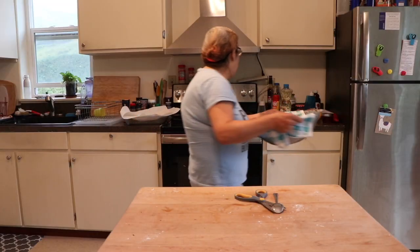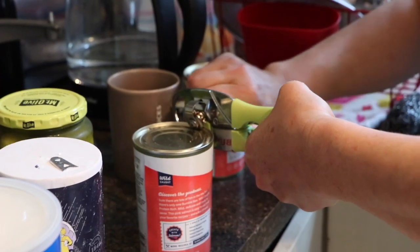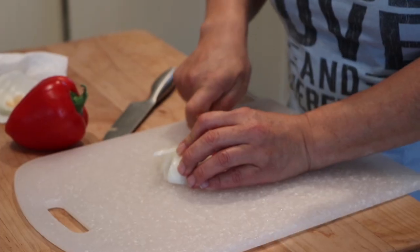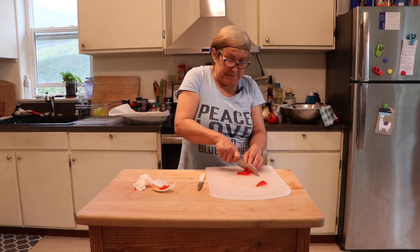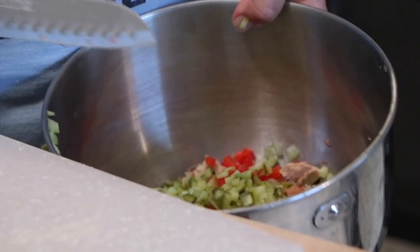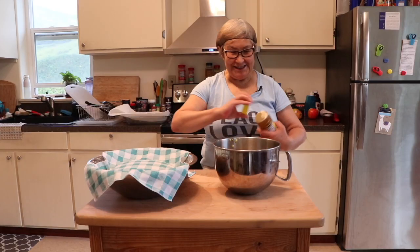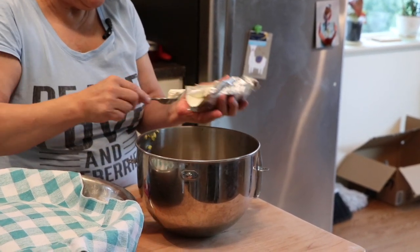So while we're putting this away to rise a little bit, we're going to start with the salmon spread. A little bit of pickle juice — that might have been too much but that's okay. I think I have enough.